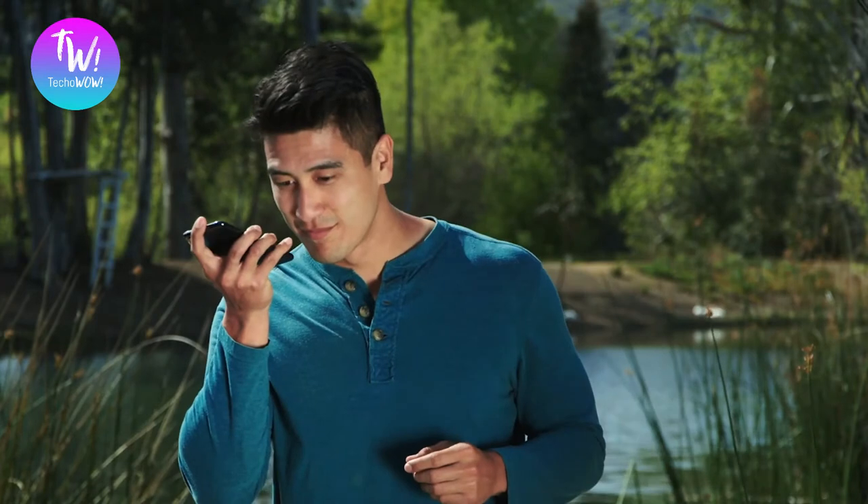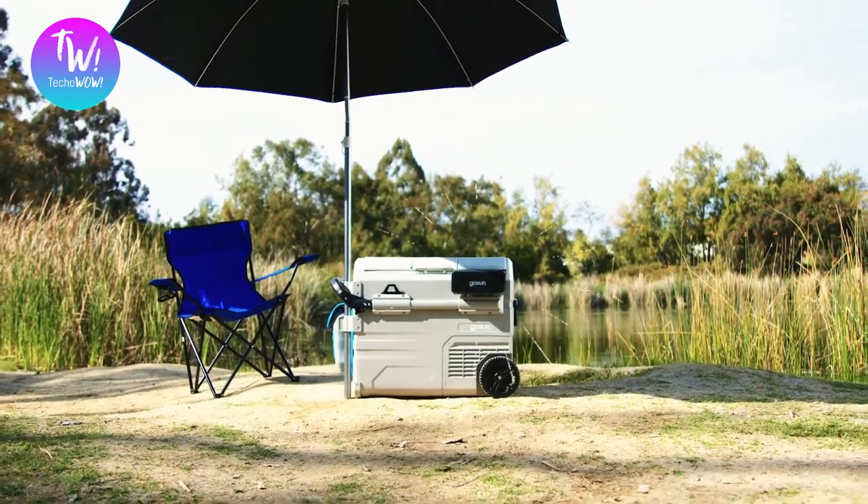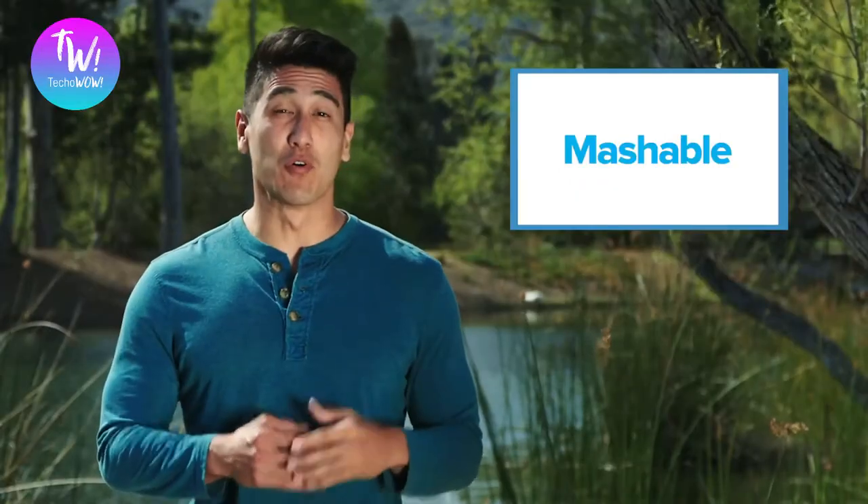Plus, you can control everything from your phone. "Siri, time to chill out." Still not sure about us? Go ahead and ask these people whether or not we deliver, or go check out one of these reviews for the Chill.